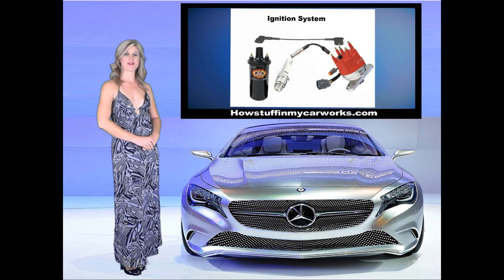Hi, my name is Lauren with HowStuffInMyCarWorks.com. In today's video, I will explain how the ignition system works.